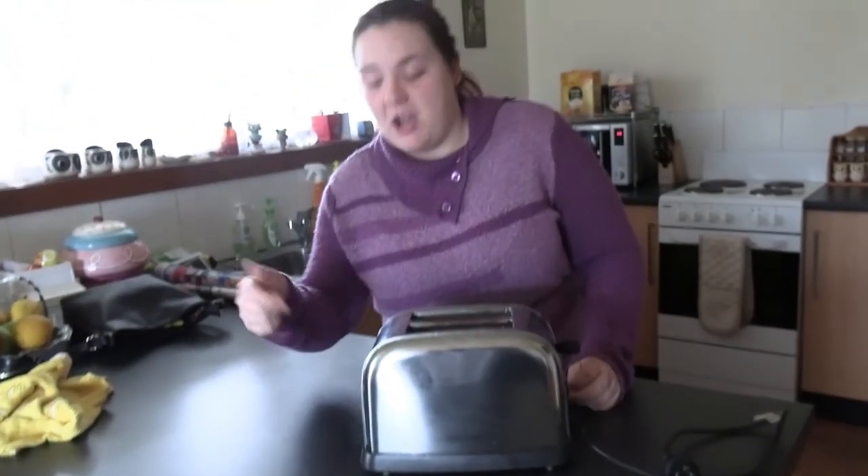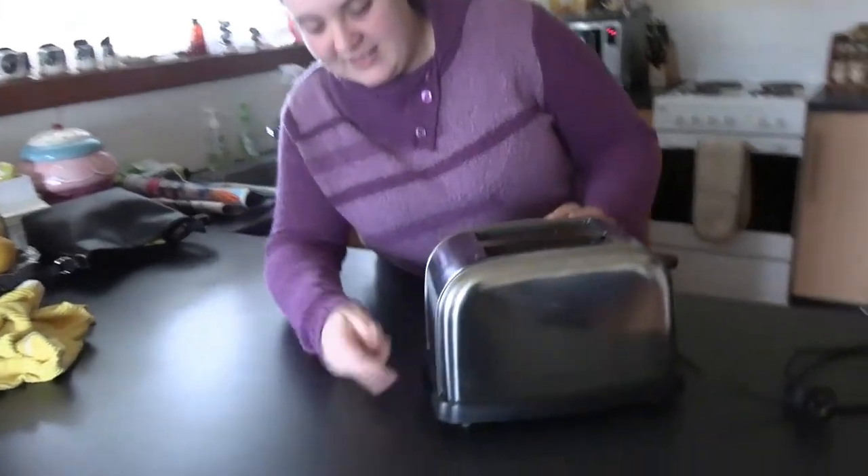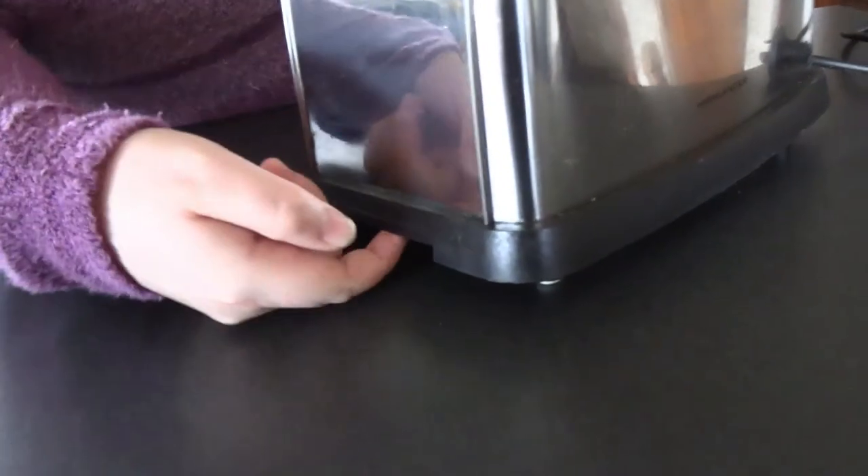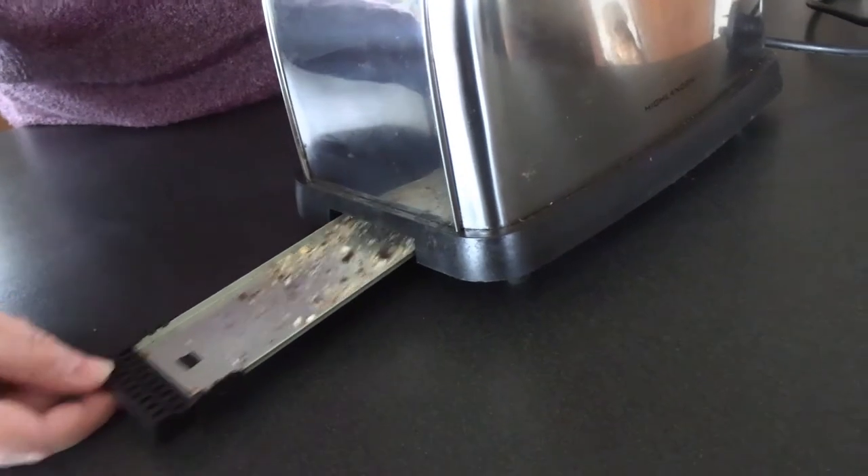but did you know they actually have a crumb tray? You have to clean this little thing. It's on the side, down here. This thing that just looks like it's pretty actually comes out. How cool is that?